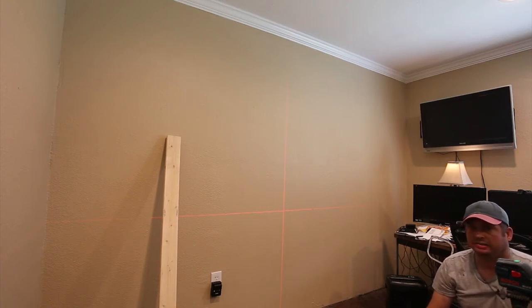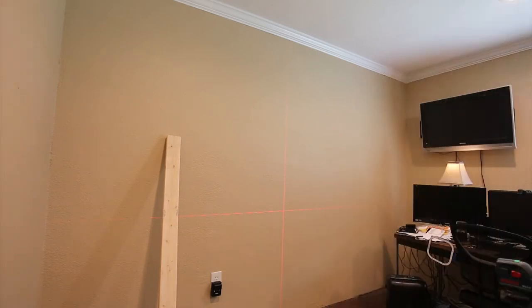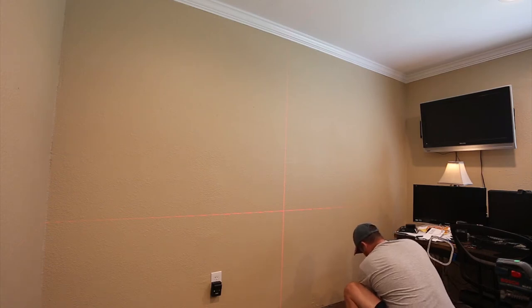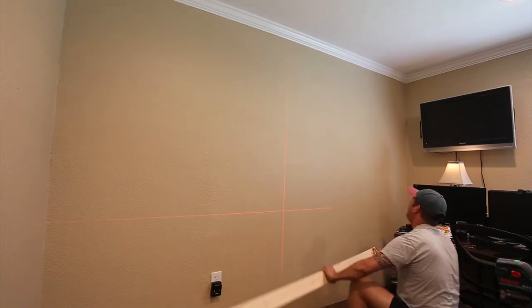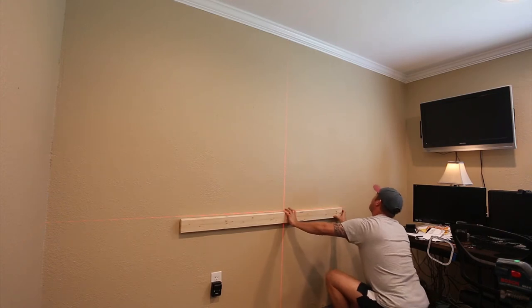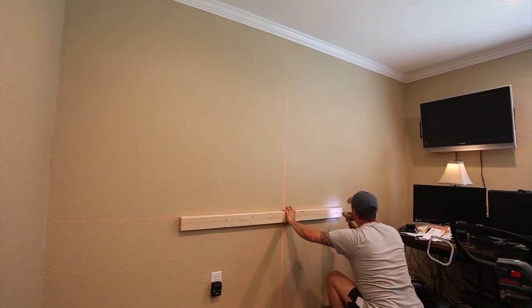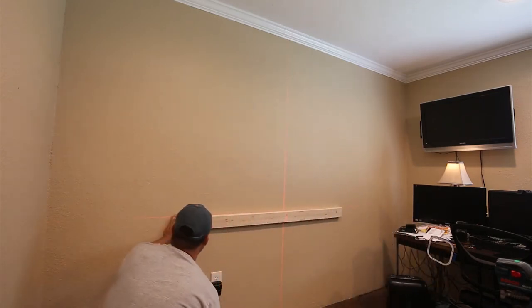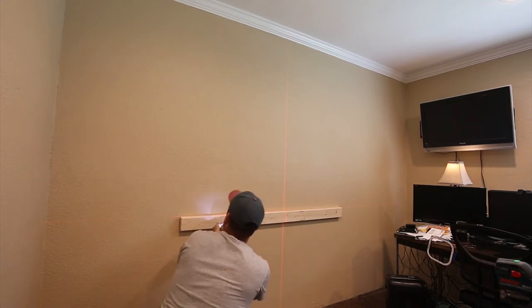There we go — you can see on camera it's not super bright but it does work. Now I've got a perfectly level ledger line. I'm going to screw in my ledger board: start one there, put one over there, and the left side of this socket outlet should be where the other one is.